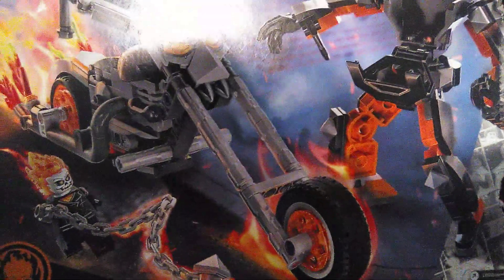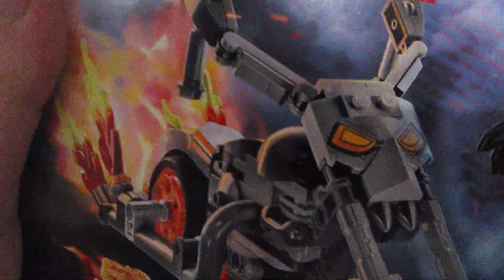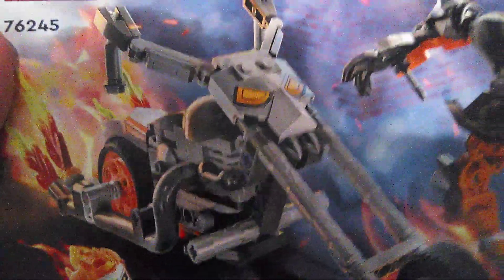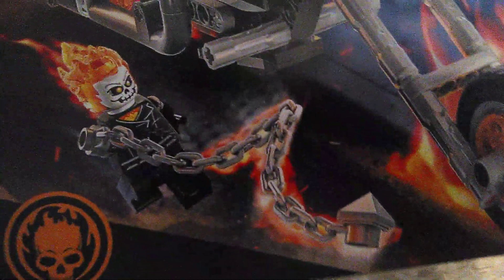And there's the other side, which is just the Lego Marvel logo with some different Marvel characters in the background. And here's the back of the box, which showcases the mech and the bike, and you can combine them into riding it, and there's the Ghost Rider symbol right here.